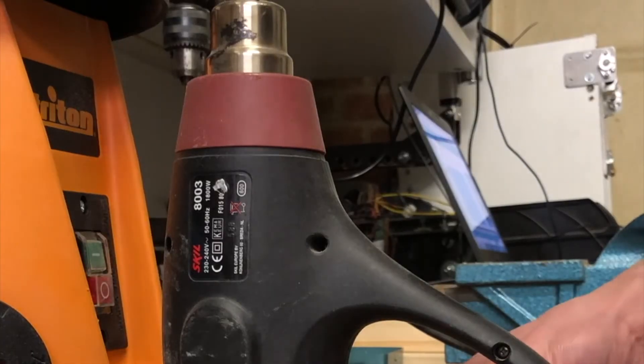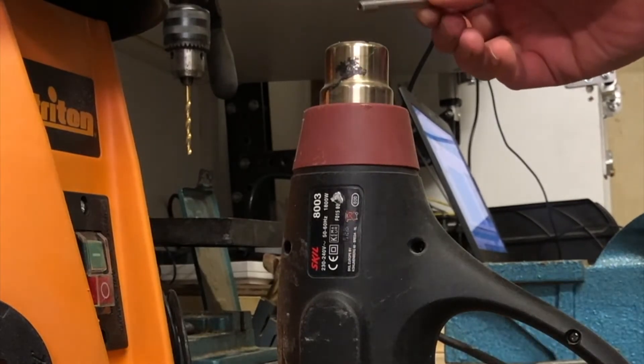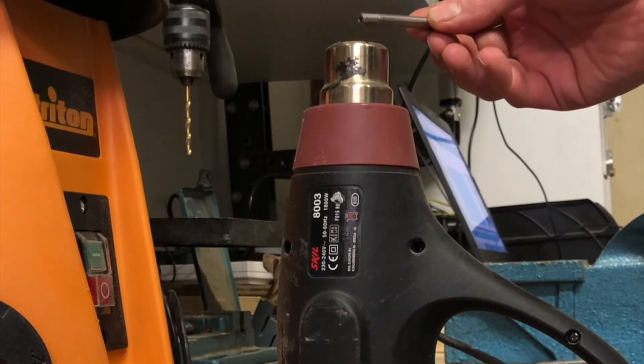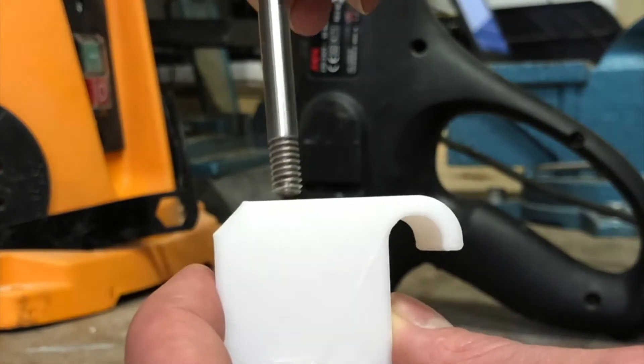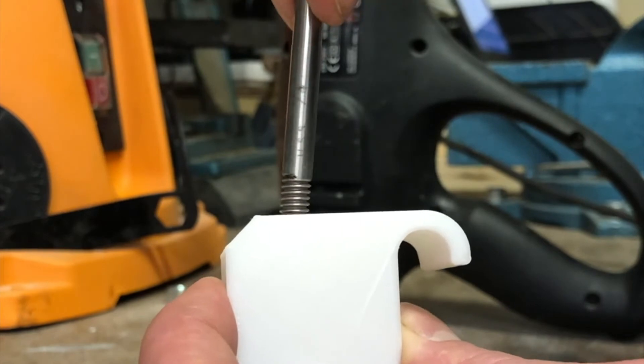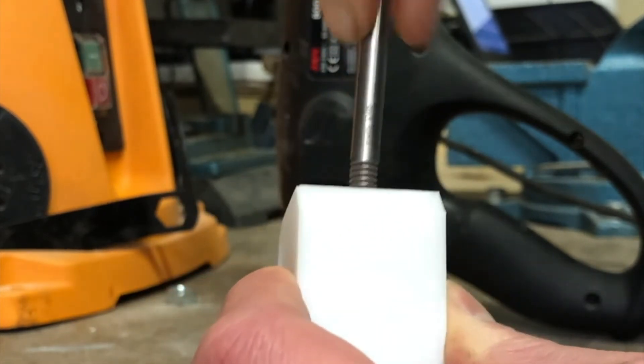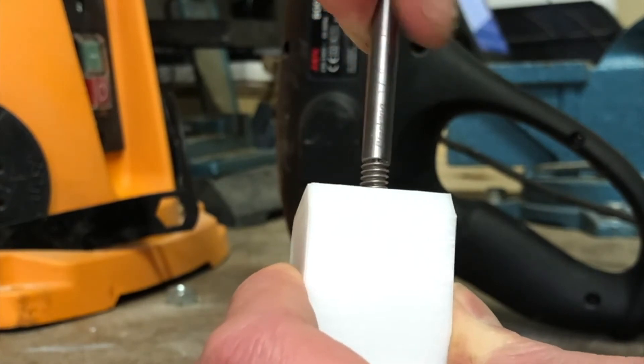A really nice way to clean up a thread in a 3D printed part is if you've got a metallic screw that you can heat up - get it really, really hot, then wind it into the thread. What that does is it resets the thread and also helps increase the strength of the thread because it helps melt all of that material together, creating a really nice clean thread for the screw to wind itself into.